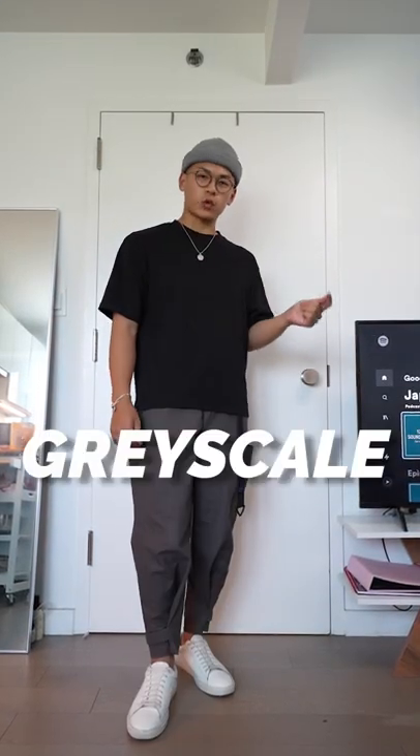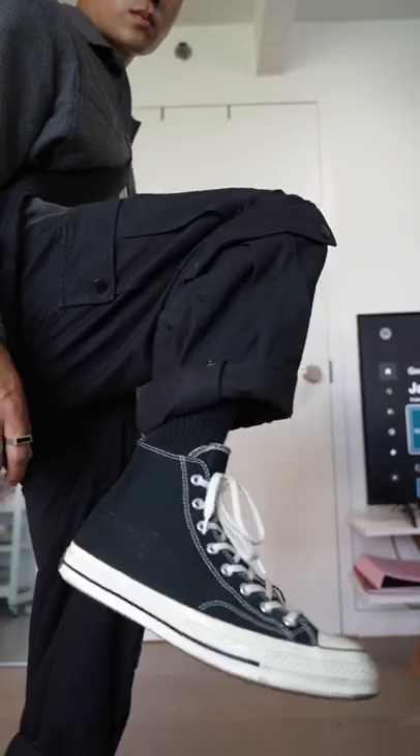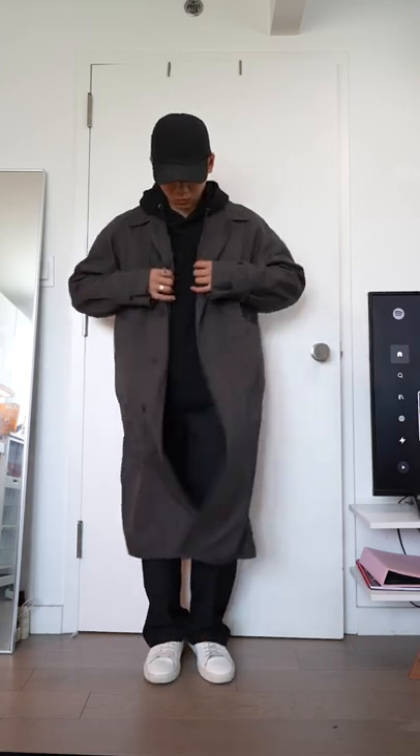So here is my favorite color blocking technique: grayscale. Try to put together a fit where everything, including your jewelry, stays in that grayscale spectrum of black, gray, and white. Gray and white provide that necessary contrast that adds depth to an outfit. Instead of that all-black fit with a black coat, toss on a gray overcoat and white sneakers and check out the difference. This grayscale base is also perfect for adding a pop of color, and I'll talk about that in part two.